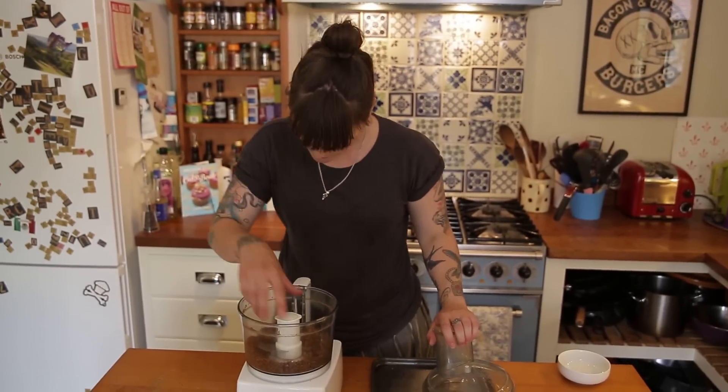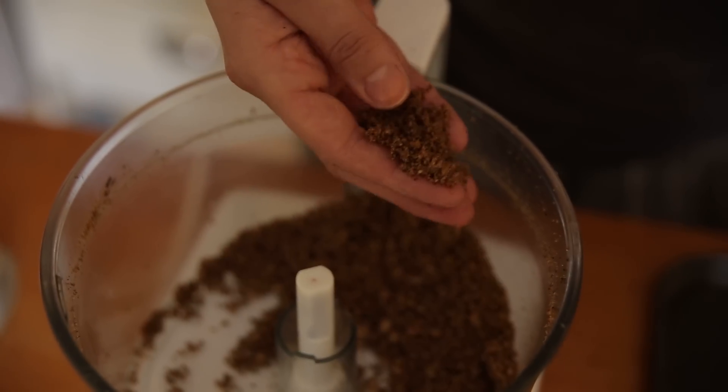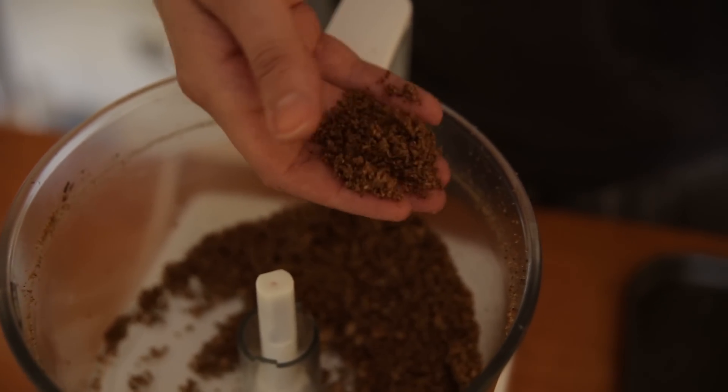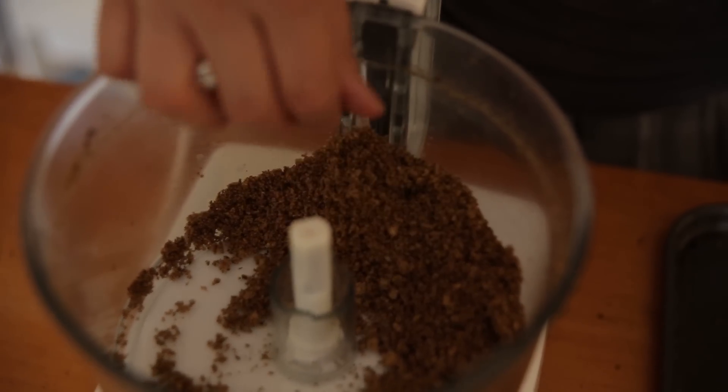They're looking pretty crummy — you can see they've got a really nice golden colour. It smells amazing, it smells just like buttery toast. And that's going to be a sprinkle for the cupcakes. That's my sprinkle — I'm just going to put that in a bowl and then we're going to use that at the very end.